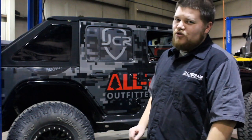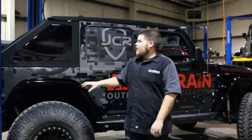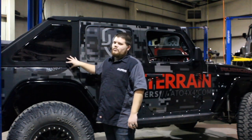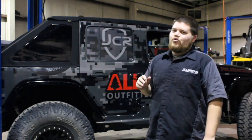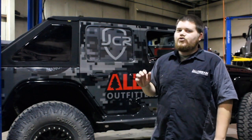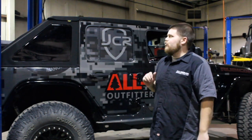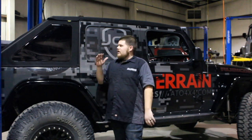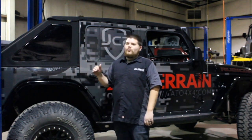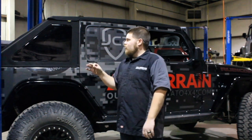Our number one product that we love on the JL Wrangler is the Best Top Trek Top. The one we have here is in the twill material, which we are loving because it is very quiet while going down the road compared to a traditional sailcloth material — so it's definitely worth that extra coin. The fit and finish with Best Top is always phenomenal.